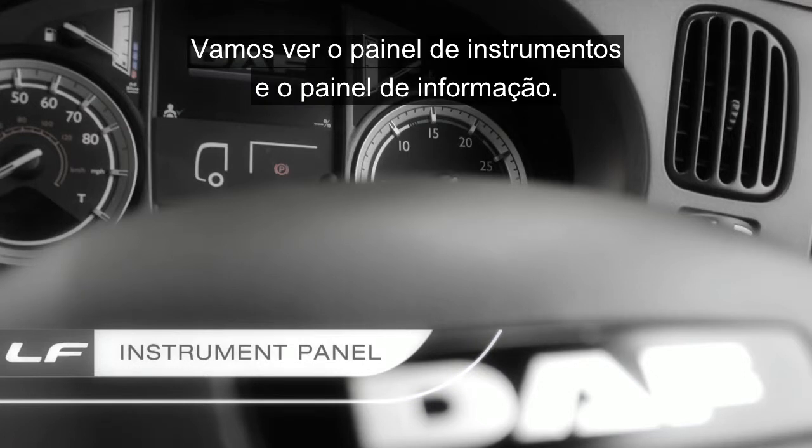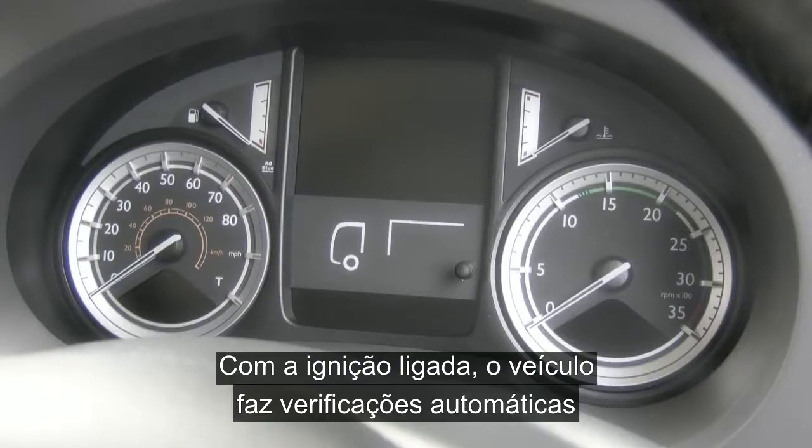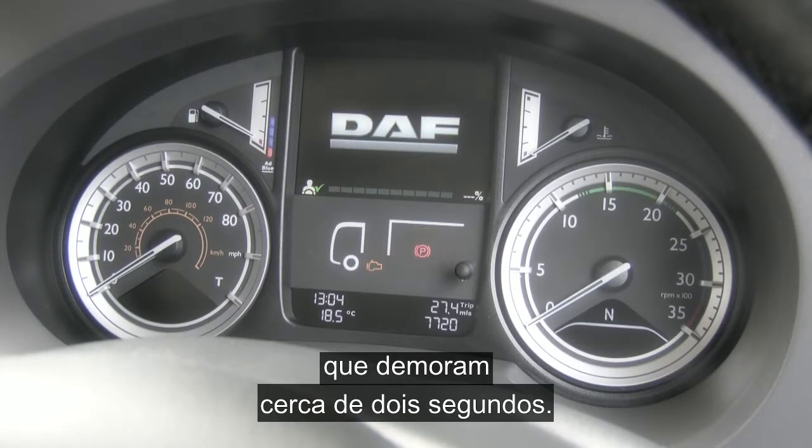Let's now take a look at the instrument panel and the master display. With the ignition on, the vehicle will do its self-checks taking approximately 2 seconds.